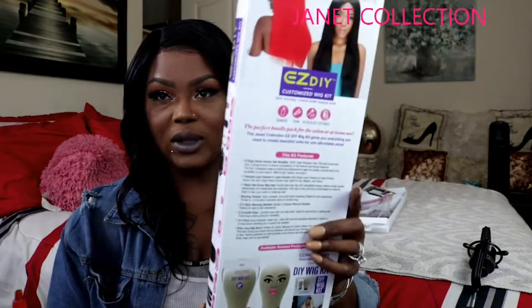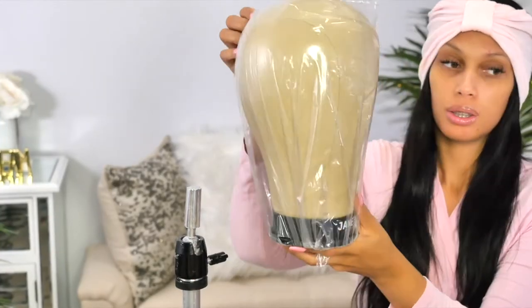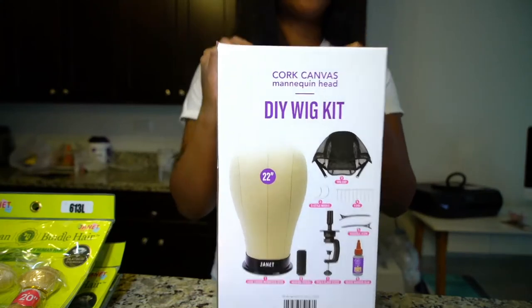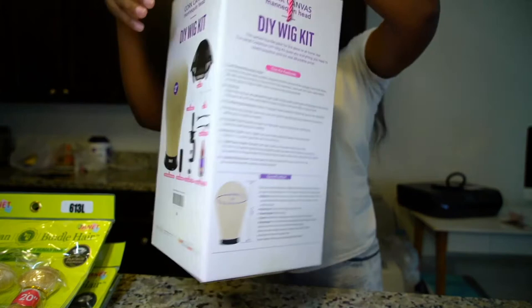It includes the thread, the glue, everything that you need for the wig — and this is what the packaging looks like. One pack solution system. We also have here the canvas head. If you're brand new to making wigs, this is exactly what you need. You don't have to worry about gathering supplies; you get everything in one box. Holy grail — what I've been needing, missing, and wanting.